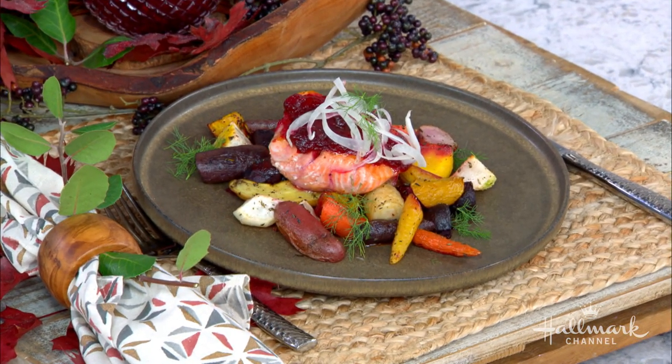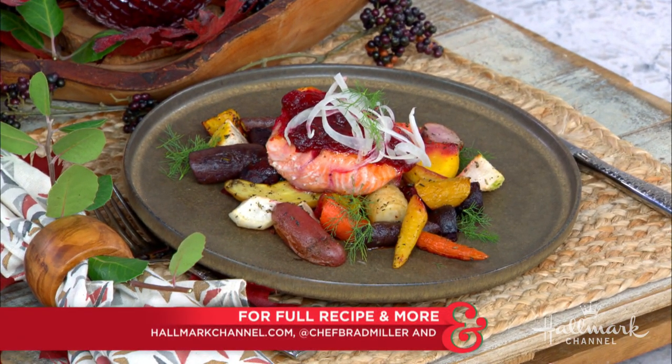It's incredible and it's absolutely delicious. You're a genius. Thank you so much. This is lunch and dinner — it's a crowd pleaser, everybody. For the full recipe, visit hallmarkchannel.com and connect with Brad on his social media at Chef Brad Miller.